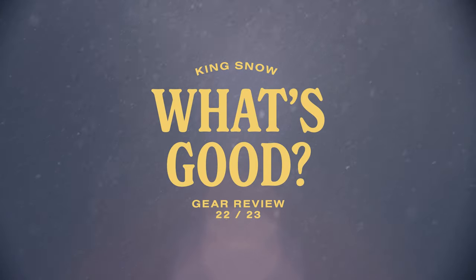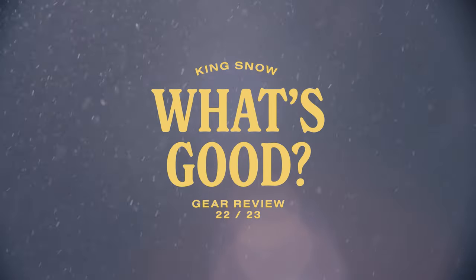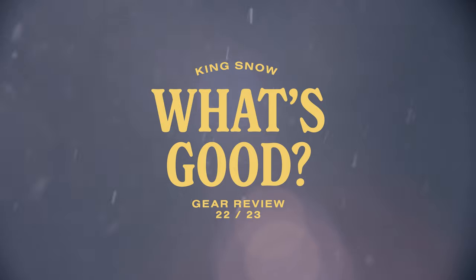In this episode of the Kingsnow What's Good Product Review, we are looking at the 2023 Smith Squad Mag Goggle.